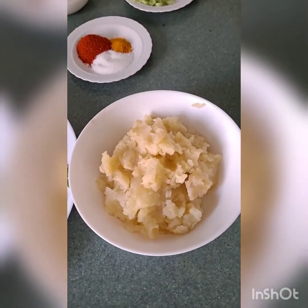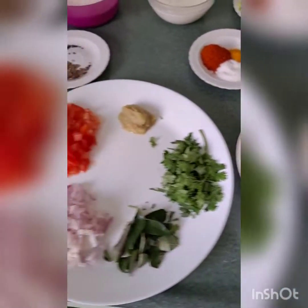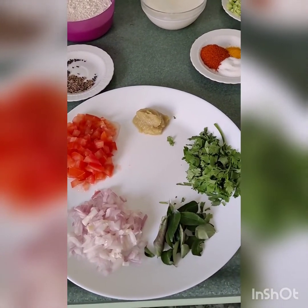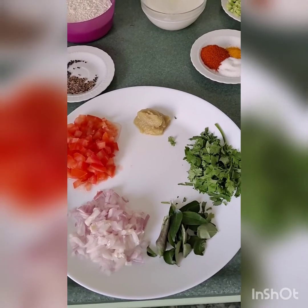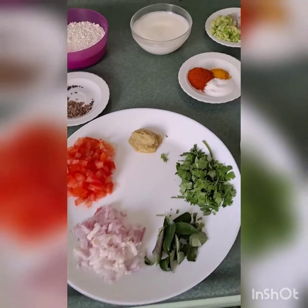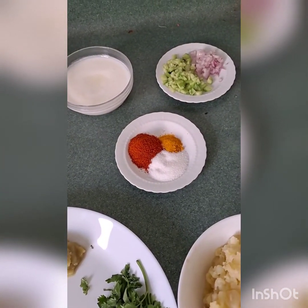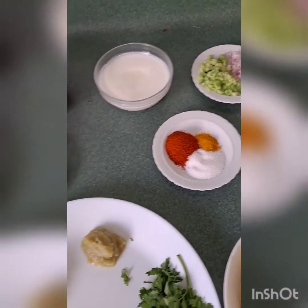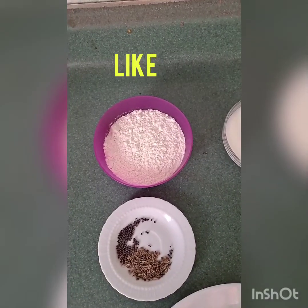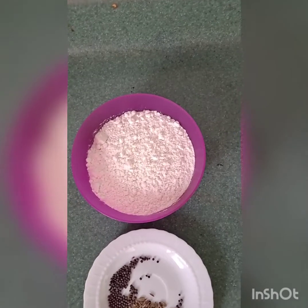Half onion finely chopped, half tomato finely chopped, few curry leaves and few coriander leaves, ginger garlic paste, half teaspoon of red chili powder, salt to taste, half teaspoon of turmeric, half teaspoon of mustard seeds, half teaspoon of cumin seeds, and 200 grams of maida or all-purpose flour.